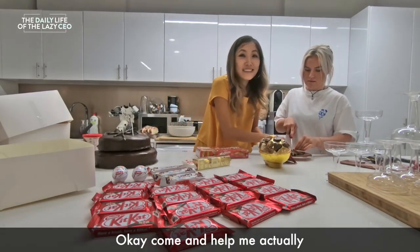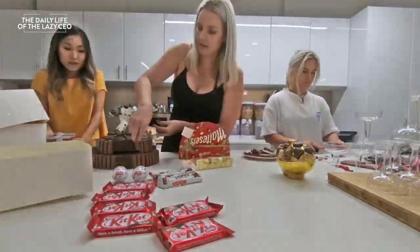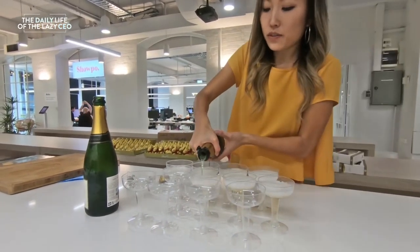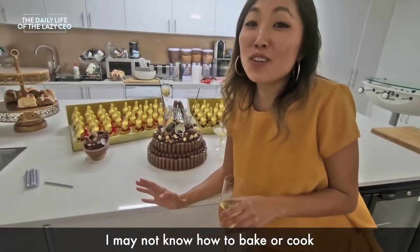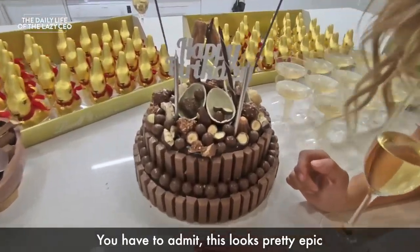Okay, come and help me, actually. Cheers, guys. Cheers. I may not know how to bake or cook, but I can put stuff together. Yeah, you can, girl. You have to admit, this looks pretty epic.